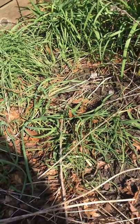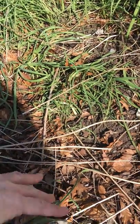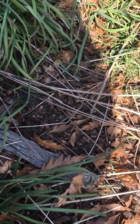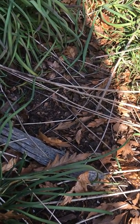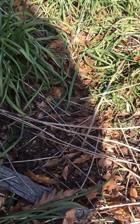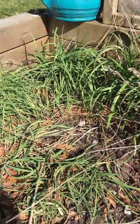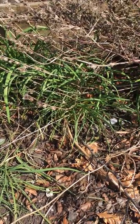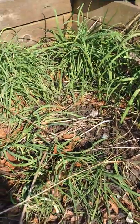Or you can leave the seeds in the soil, where they will likely sprout in about a year. They need to go through a stratification process — an overwinter period — where the cold helps to activate the seed in the spring when the soil starts to warm up. This is our knotting onion.